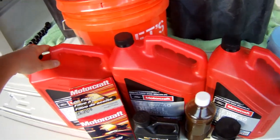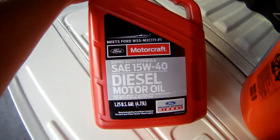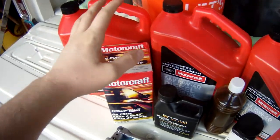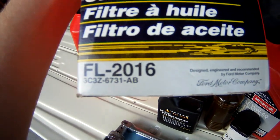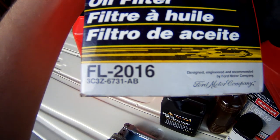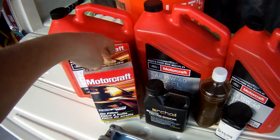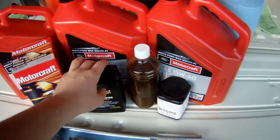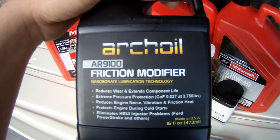You want to make sure that you have 15 quarts of whatever oil you use. I use the Motorcraft diesel motor oil — it works pretty good for me, it's what I've always used. Get your filter — the filter is an FL2016 and it's a cartridge filter. You're going to want to open it up and make sure that you have the O-ring for the cap. I also use Arch oil in my oil changes; I have another video on it, I'll put a link in the description.